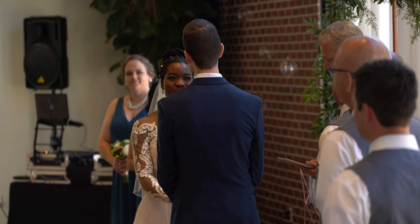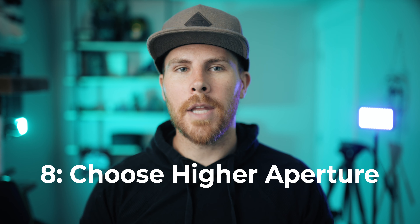Now, keep in mind you can use a combination of all these techniques to help you nail focus. But sometimes the best thing to do if you're still having trouble is technique number eight: choose a higher aperture. I love to have a super blurry bokeh background — super blurry bokeh background, say that ten times fast.